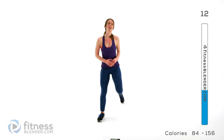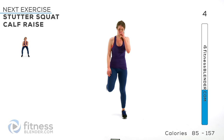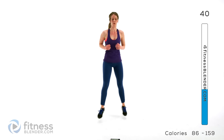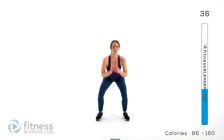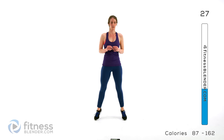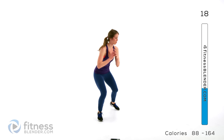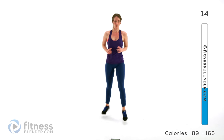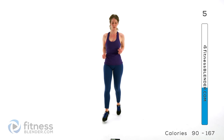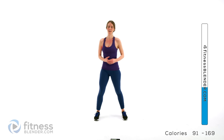Going back to those stutter squats plus the calf raise. Deep breath — it's our last active interval here. Here we go: one, two, down, and lift. Try to pick up the pace as you get comfortable. For low impact: step to the front, step to the back, come to the center, and calf raise. Keep going and then we're going to take a really quick water break. We'll come back and finish off the last half of this routine.